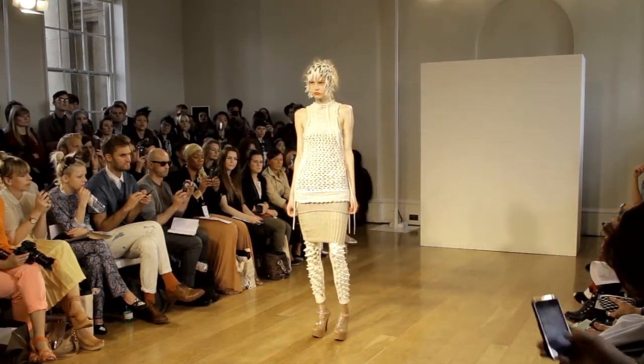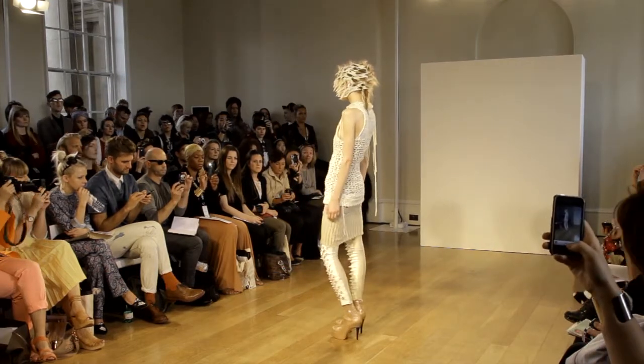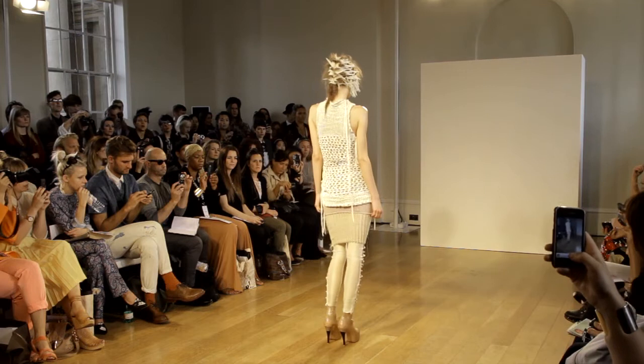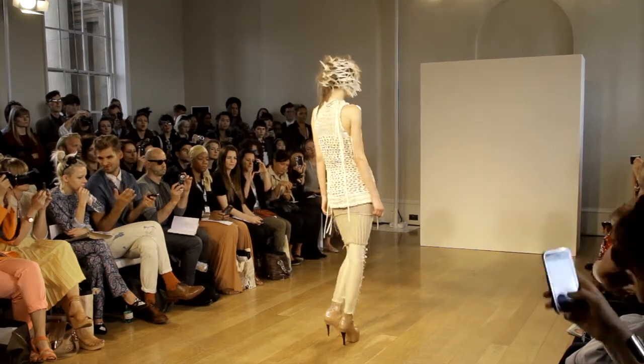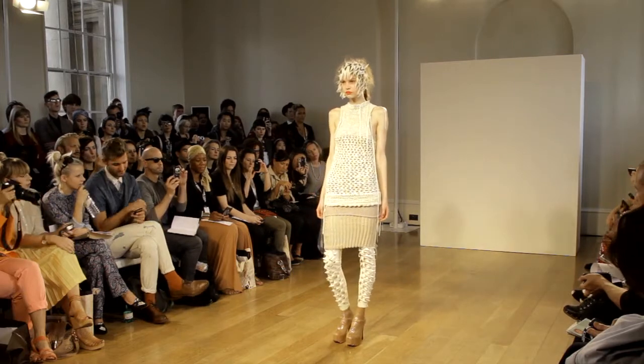Stripped Alcantara is lace-stitched into a vest with ribbing-up hem. This is layered over a lace-stitched bandeau and worn with a knitted pencil skirt and slashed Alcantara leggings. The width of the Alcantara strip determines the looseness of the knit.